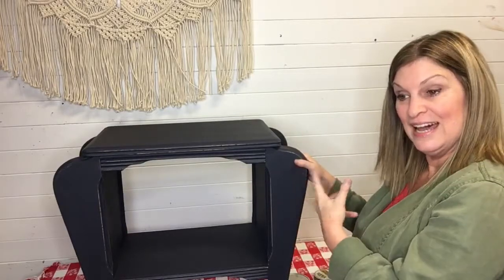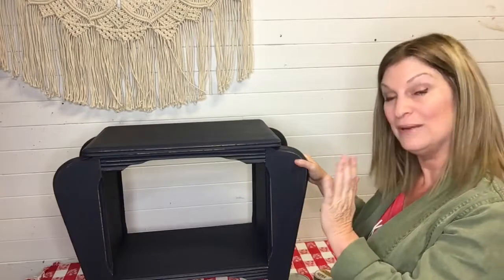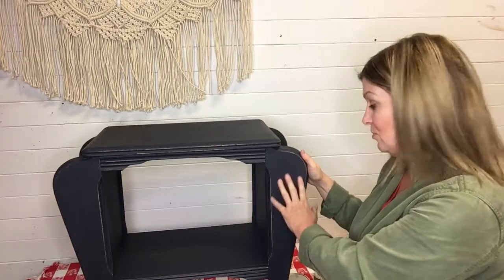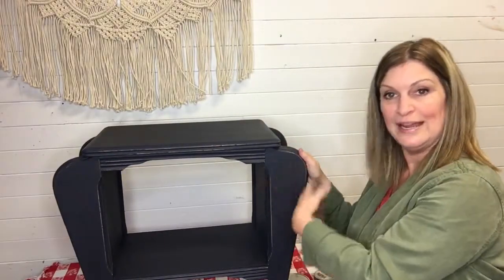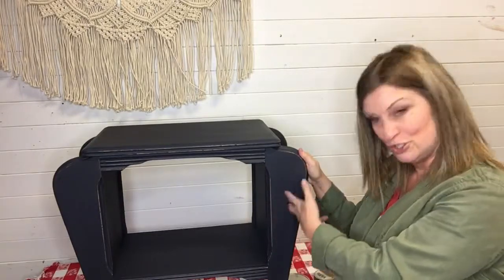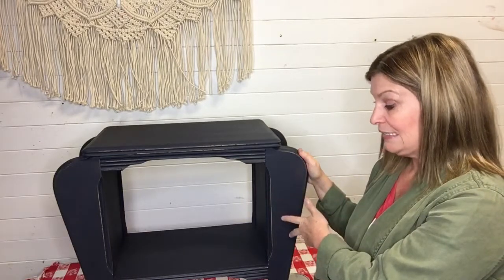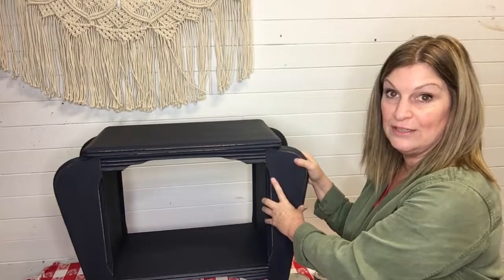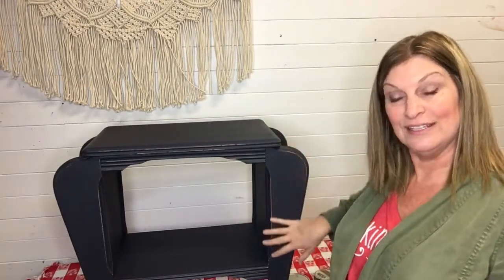It brings out the color of the piece, and I like it when it adds a little tiny bit of sheen — not too shiny, but a little bit. There are different waxes that add various levels of sheen and we'll talk about a couple of those. Also, you can add colored wax when you want to add additional color and dimension to your piece — we're going to do that in a separate segment. And lastly, we add wax when we want to give the piece an additional layer of protection.